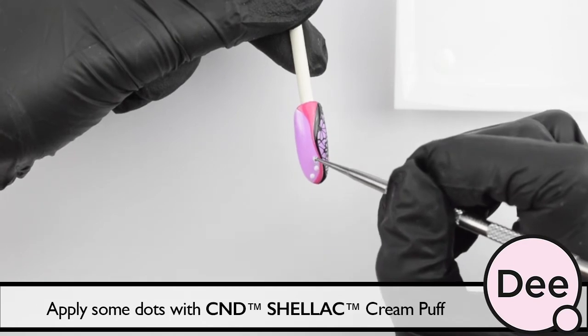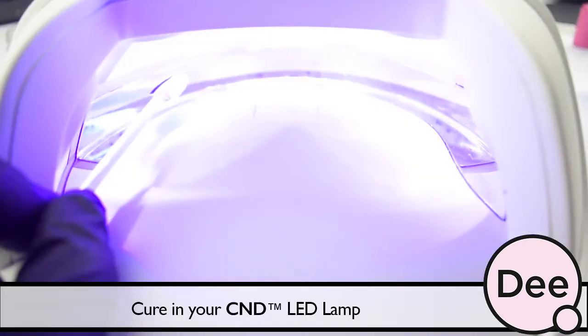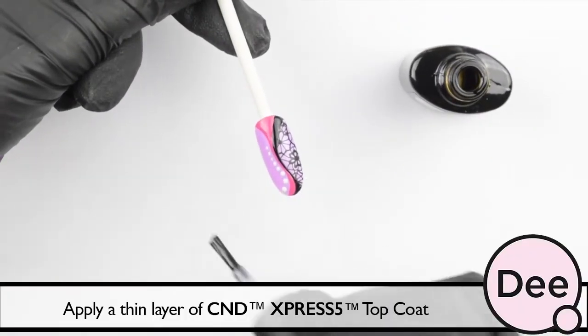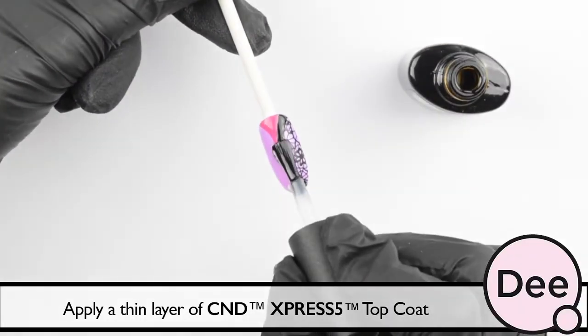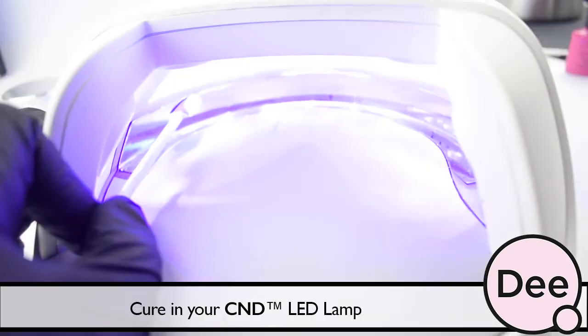Apply some dots with C&D Select Cream Puff and a dotting tool. Cure in your C&D LED lamp. Apply a thin layer of C&D Express 5 topcoat. Cure in your C&D LED lamp.